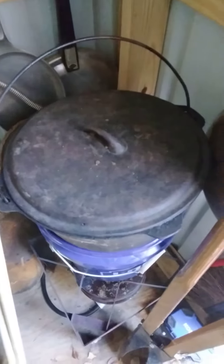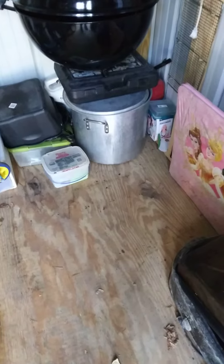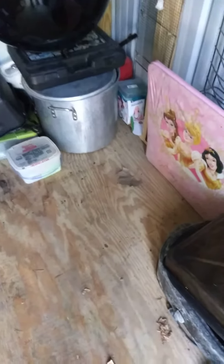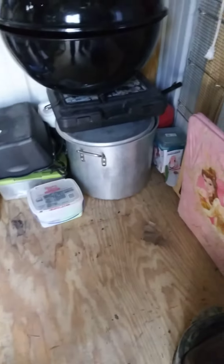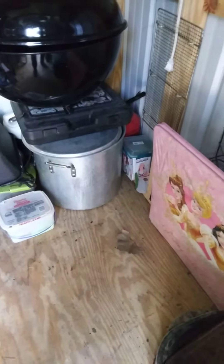These are the gumbo pots right here. We got the cooker down there just in case we need it, and we got our big pots over there just in case we need to cook a big pot of gumbo. Got the big pot right there.